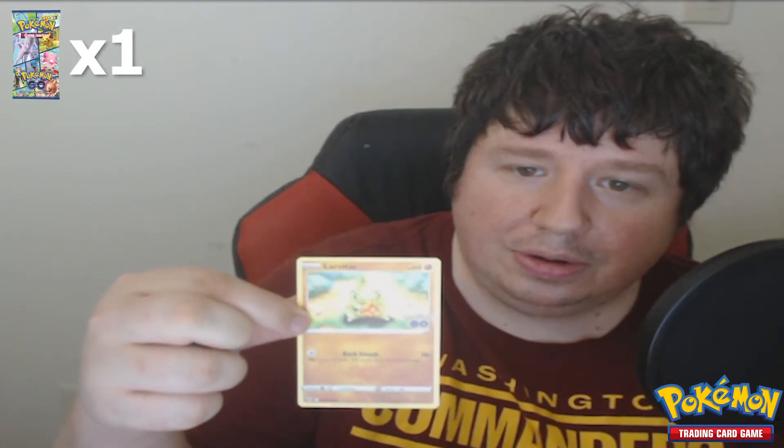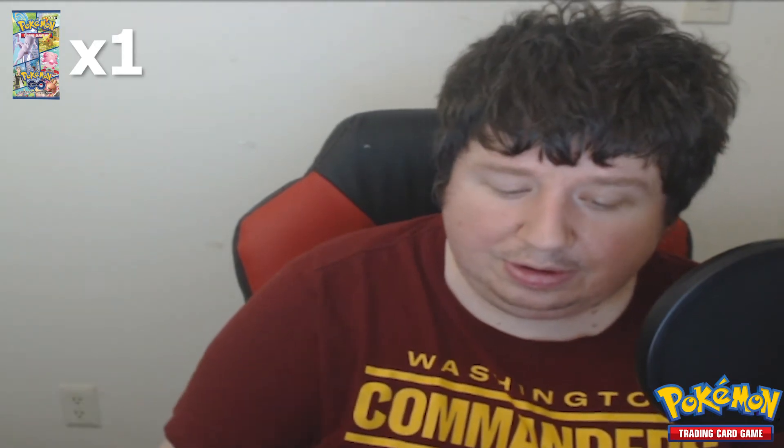Rattata, Larvitar, fire energy, Aerodactyl, Spark — and Chansey, one of the best gym defenders in Pokémon GO. And the Pokémon Alone — Eradicate. Cool. All right, we've got five more packs to open, so let's do this.